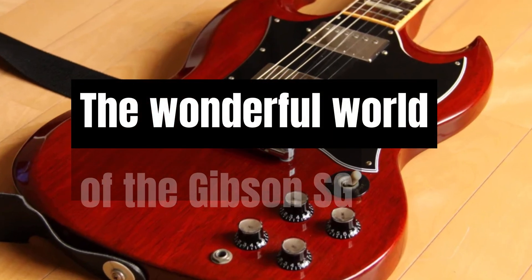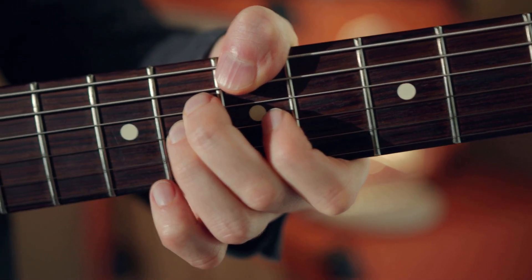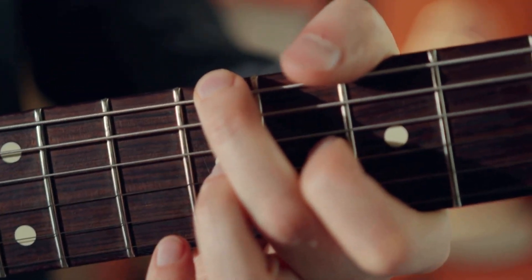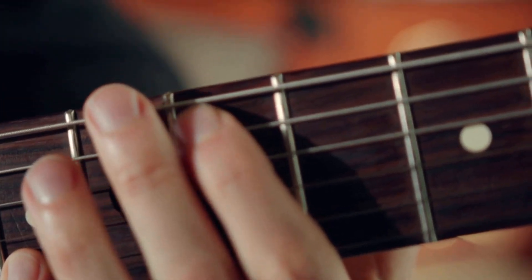Welcome to the wonderful world of the Gibson SG. This electric guitar is a powerhouse of tone, energy, and style, delivering a high-octane performance every time you pick it up.